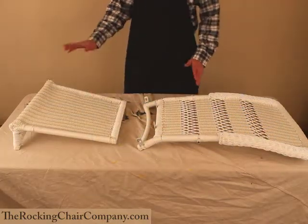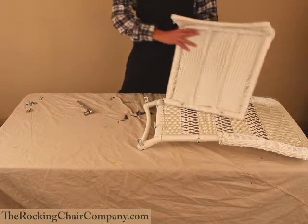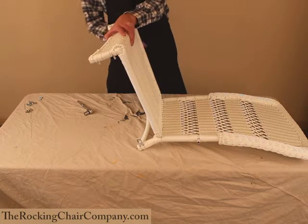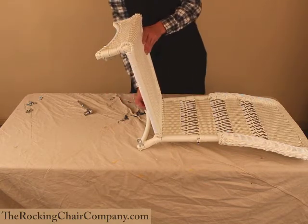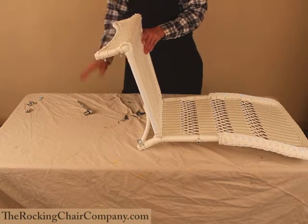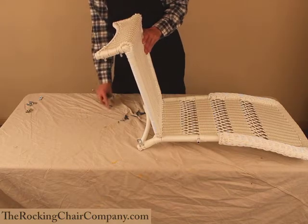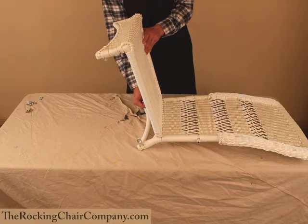We're going to go ahead and get started here. We're going to attach the seat to the back, threading these bolts right here through the holes here. Now an important thing to remember is you don't want to tighten the nuts down all the way until all the pieces have been put together. If something's tightened down too tight, you may not be able to attach the next piece. I'm going to be using a ratchet instead of the wrench provided just to make this go a little bit faster.